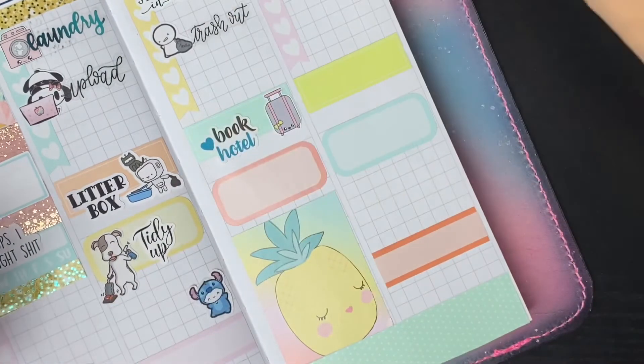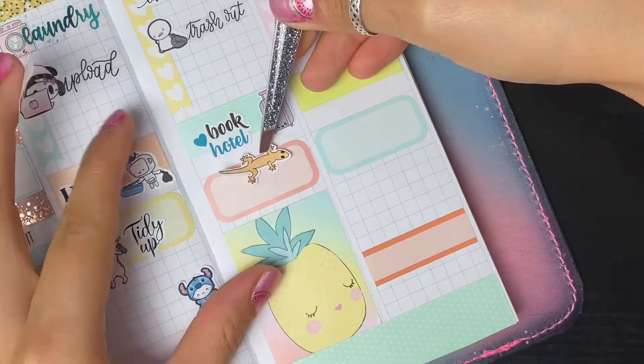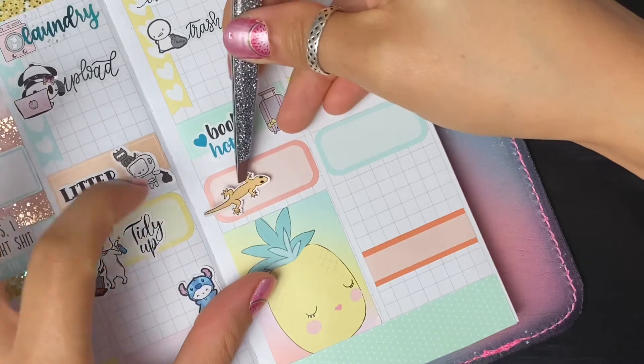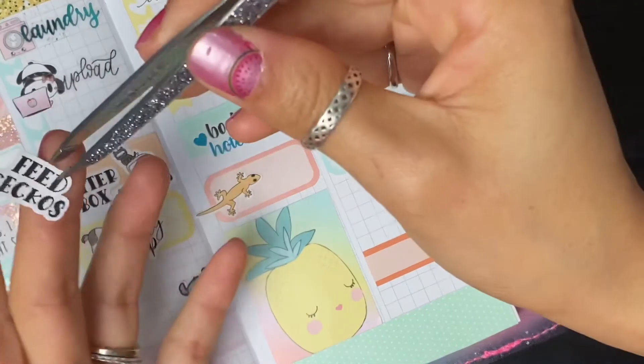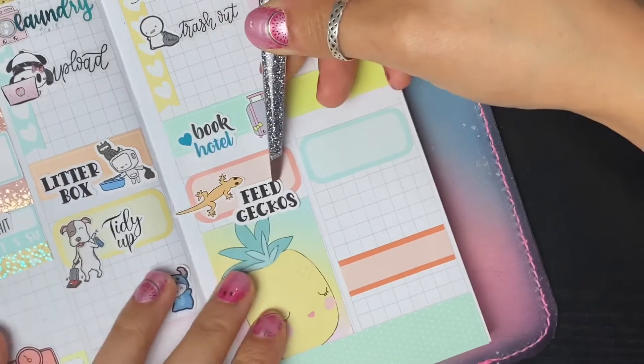Both these stickers are from Little Pittie Paper. I'm going to bump the gecko down just a little bit to mark that I need to feed the geckos on this day.